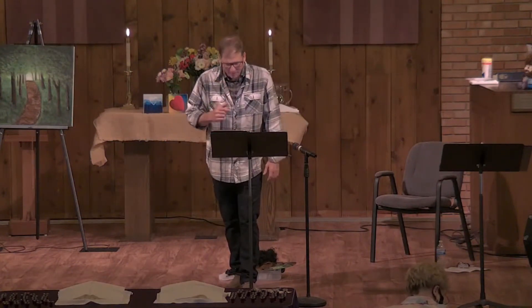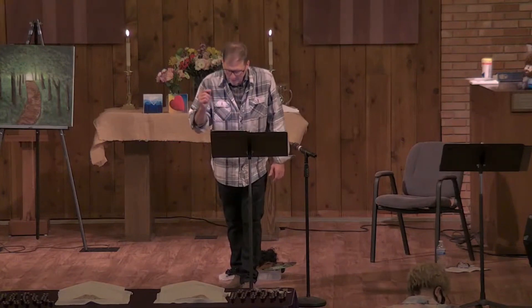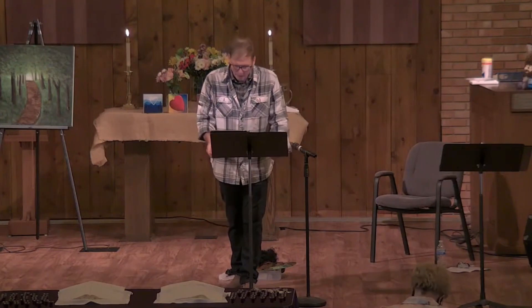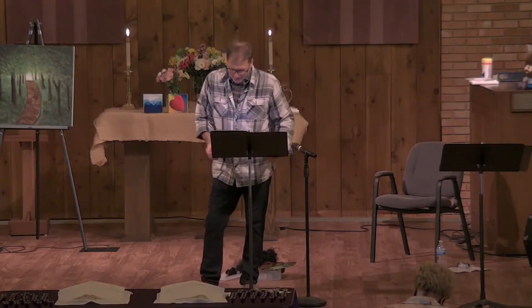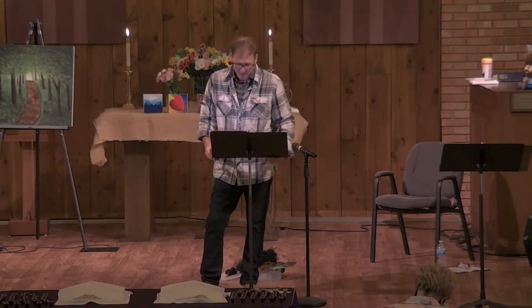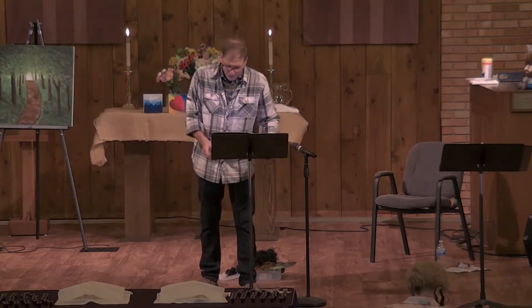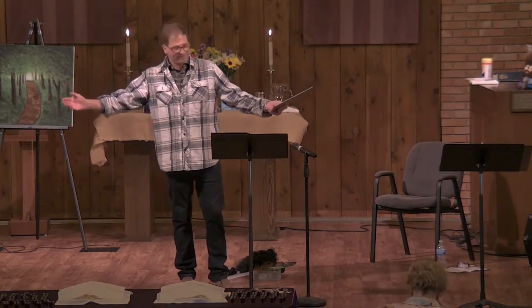Let me end with Psalm 37: "Delight yourself in the Lord and He shall give you the desires of your heart. Commit your way to the Lord. Trust Him also and He shall bring it to pass." Amen.